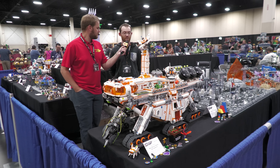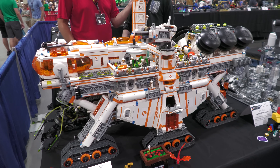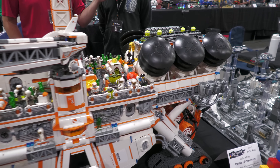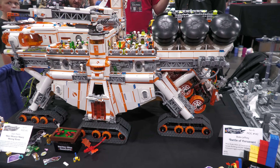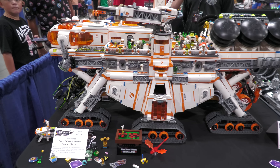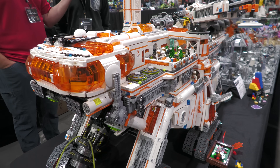My name is Sean Marlin and this is my Mars Mission Heavy Mining Rover. This is basically a tribute to LEGO's Mars Mission theme that came out in 2007, and that inspired most of the color scheme. I tried to include as many parts and aspects from that theme in this particular MOC.